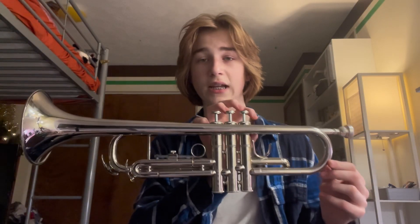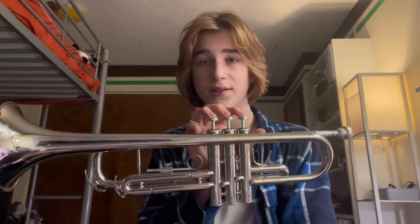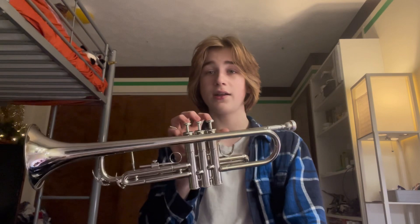Overall, for a hundred dollars, this is definitely a steal of a deal. It has great intonation, toning, smooth valves, and interesting features, and the case is very sufficient and efficient. While I don't recommend getting a blue or purple one off Amazon, this is definitely something worth looking at if you're trying to find a cheap and nice trumpet for beginners and even intermediate players. Thank you all for watching. Bye.